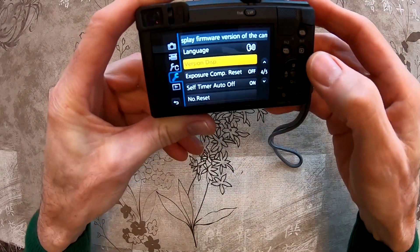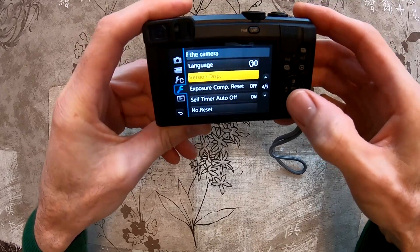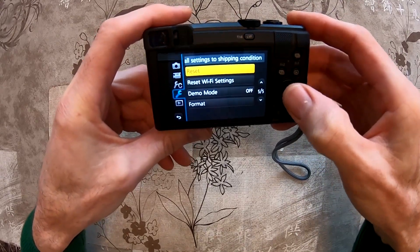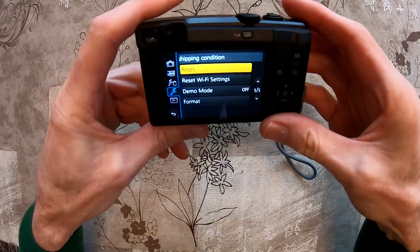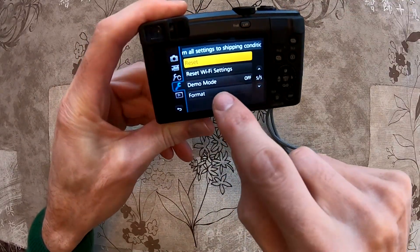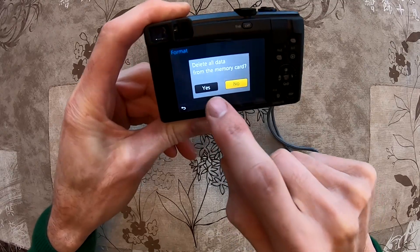I advise you to charge the battery so that it is 100% full, and then back up all the pictures that you have on the SD card. If you backed up all your pictures, you can format the SD card. If you format it, all the pictures will be gone, so be sure you back up first.